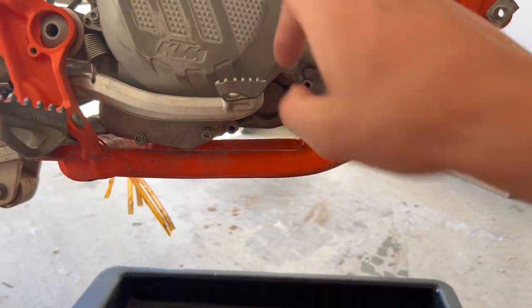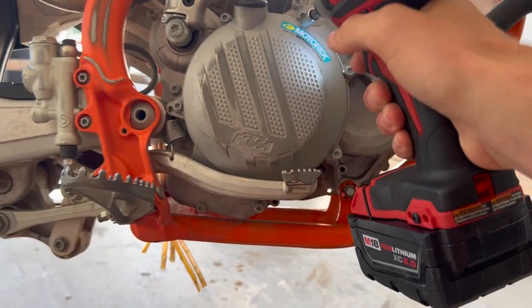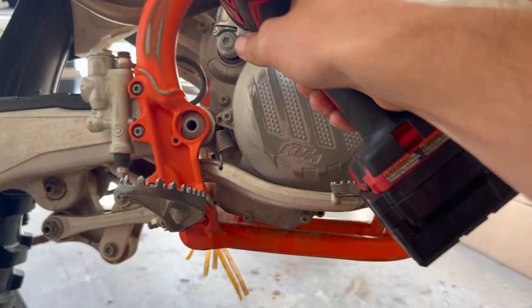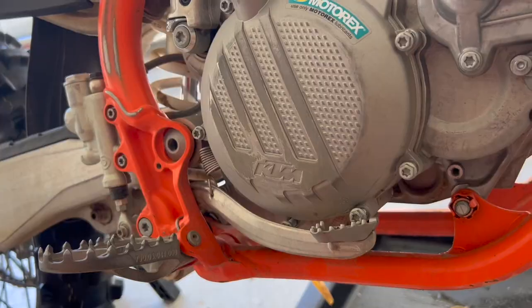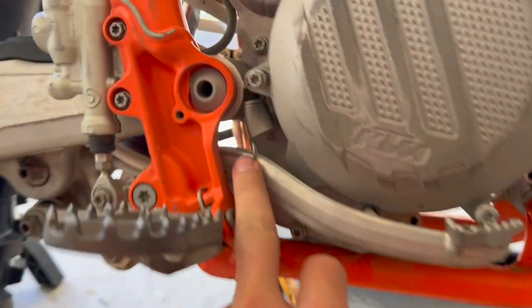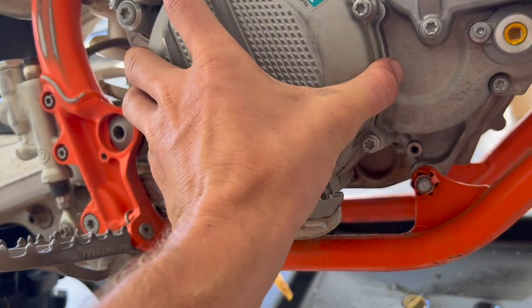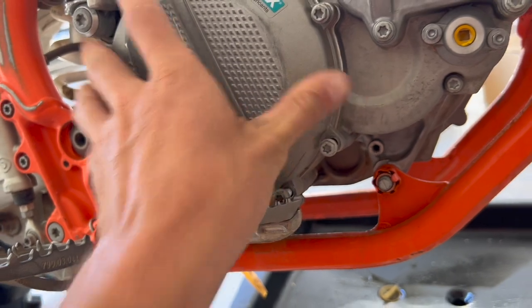I broke all these loose by hand before I put the impact on it. I'm just using the impact so you can see what's going on and speed it up a bit. Get all these loose, and then remember your return spring for your brake is attached here, so it's going to be hung up — don't just rip it off, especially since the springs are known for breaking.